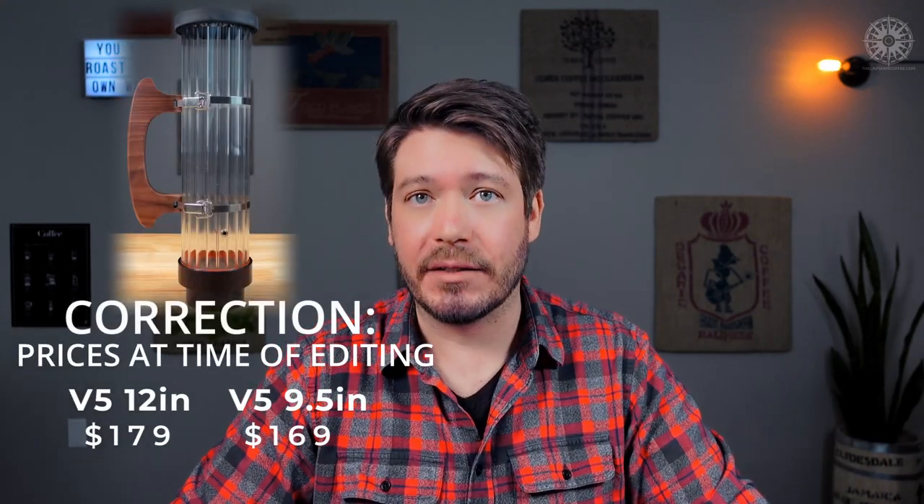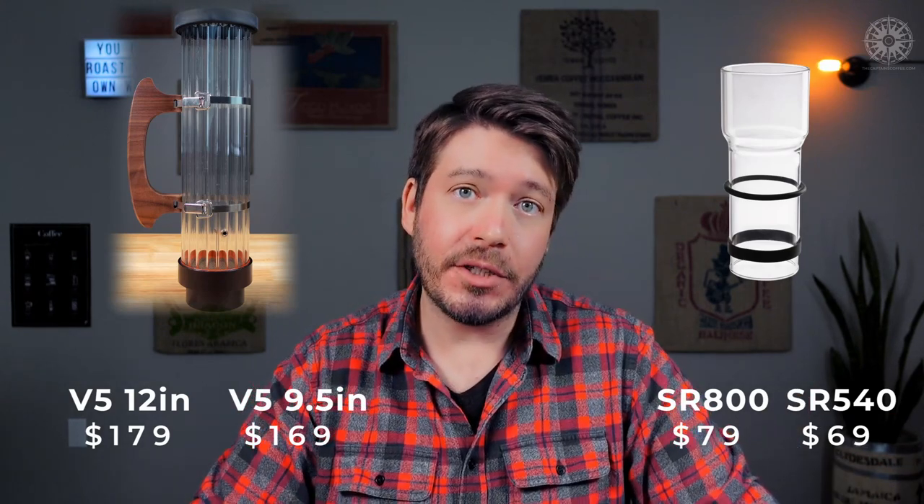Now, doesn't the Fresh Roast extension tube do the same thing for less than half the price? Yeah, but also no. The Razo chambers are pricey, coming in at $179 and $189 respectively — about $100 more than the extension tube. And I feel confident saying that if your budget doesn't allow for the Razo chamber, you'll be perfectly happy with the extension tube. It's a direct upgrade from the stock chamber and I recommend it to anyone using an SR540 or SR800. Throw a Razo chaff collector extension on it and I can comfortably roast 275 grams (10 oz) with the SR800 and get amazing results.